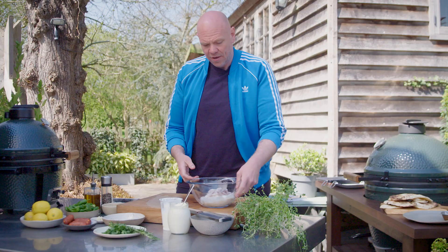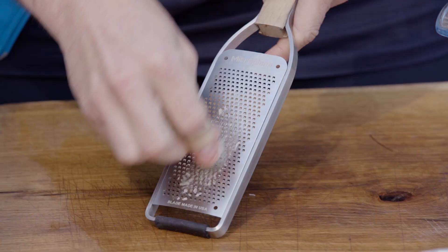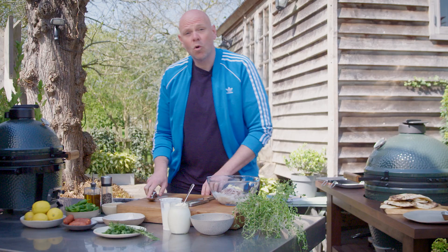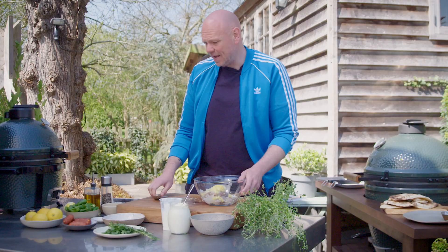We want to marinate it — it kind of breaks it down just a little bit but gives it loads of extra flavor. I've got here two cloves of peeled garlic, I'm just going to grate them and add them into the squid. Also, whilst the grater is out, the zest of one lemon. Then in goes some nice olive oil — about two tablespoons.